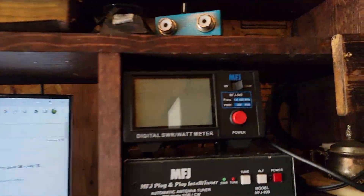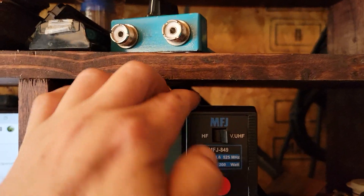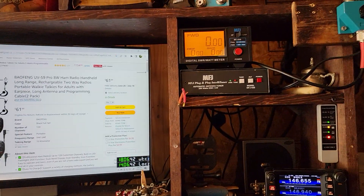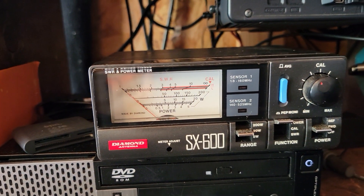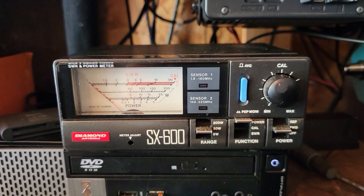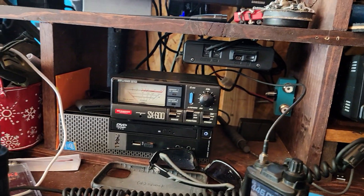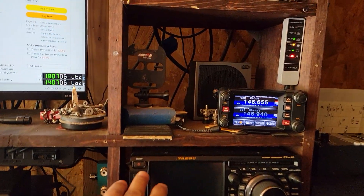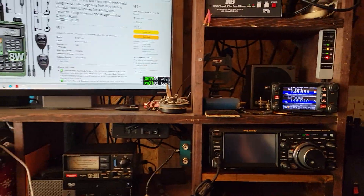So maybe the issue is this MFJ meter — because it doesn't have a power selection, it just automatically finds it. It might not get enough juice to do it. It seems to work on HF. I'd use this one more but it doesn't work on HF. That's a nice meter though — bought it at a hamfest for a good deal. Got a good deal, right Roger? Yeah. Alright y'all, have a good one. AK4PJ along with K4BFG, 73s everybody.